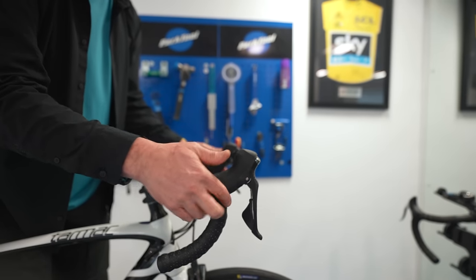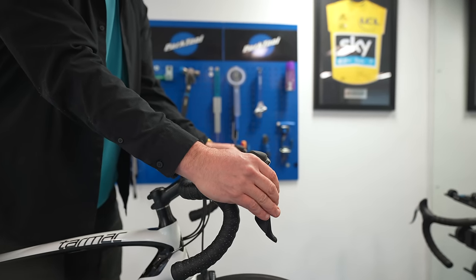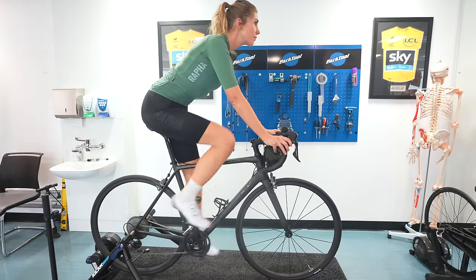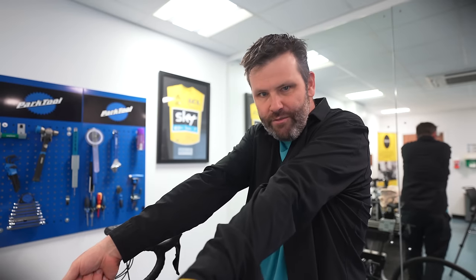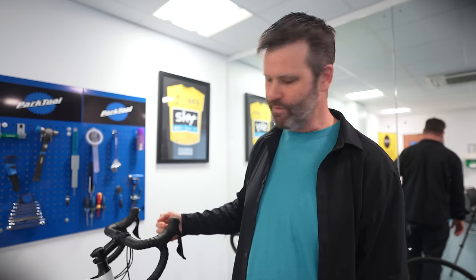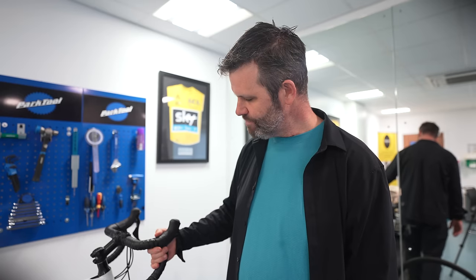We don't want to be cowboys with our hoods pointing way up — that's normally a sign something else on the bike is majorly out. But in my opinion, an ever so slight angle of two or three degrees upward just means that the hood meets your wrist in neutral, and your wrist is much better at coping with the pressures of the road in that position. It makes a demonstrative difference to comfort in your upper body. Get your Allen key out, move it to where you feel most comfortable, and that's the right place for you.